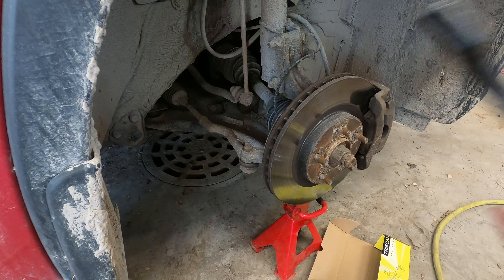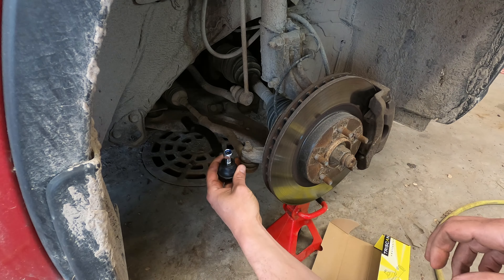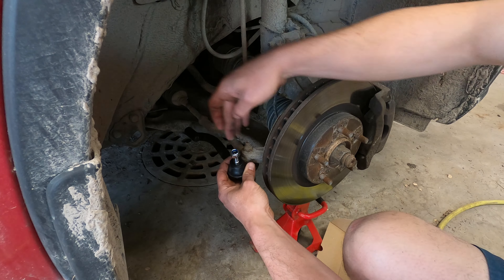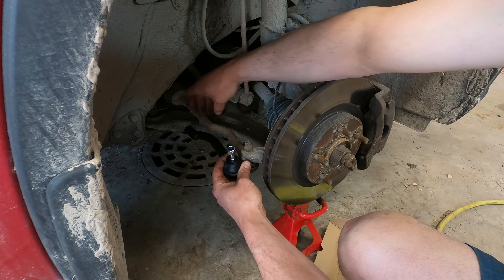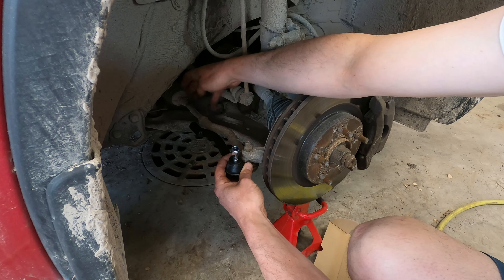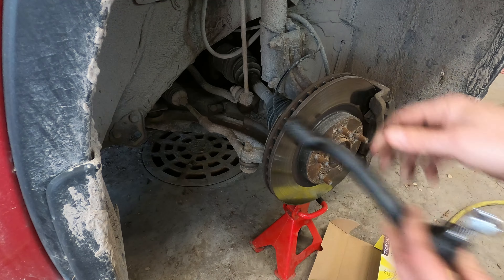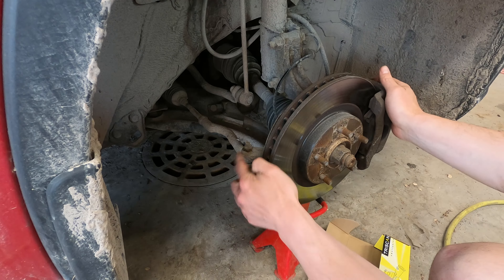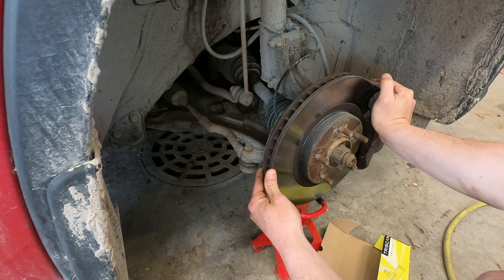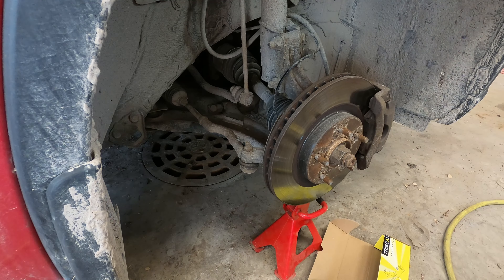So this part goes here, and the distance we have to respect is from here to this end. We will measure, since the parts are the same, how much thread is left — that gives us the distance. The play on this one is right here: you can see that it moves way too much. So let's take it apart.